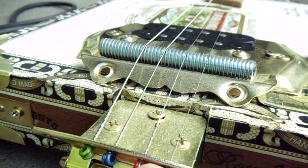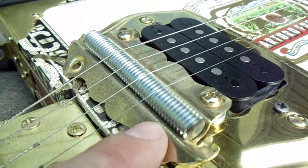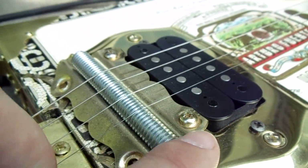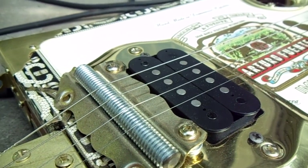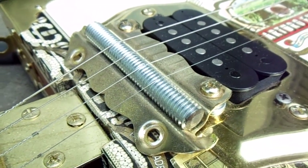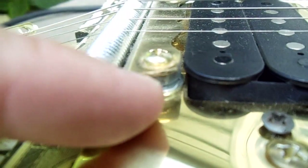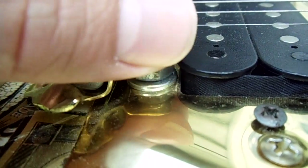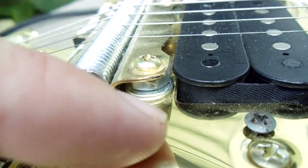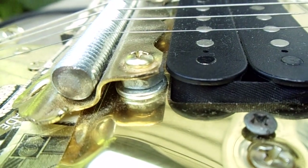I made sure they were nice and smooth so they wouldn't cut the strings. This part back here is a trunk handle off of a big steamer trunk. I took the handle portion out, took the plate, flipped it over, put a threaded rod in there, and used that as a bridge. I put some spacers and screws in there so you can swap them out and shim it up and down to set the bridge height exactly how you want it, so your action feels just right.